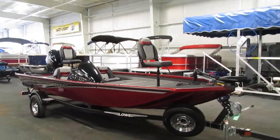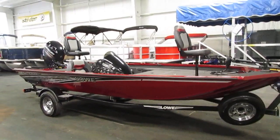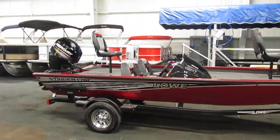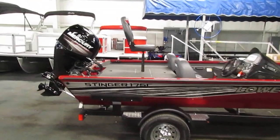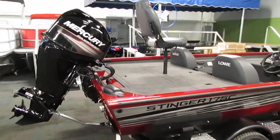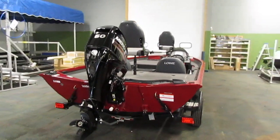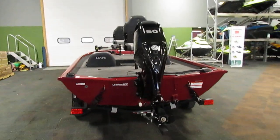Today we have a 2019 Lowe 175C Stinger. This is a used boat and it only has 16 engine hours on it and is in excellent shape. This boat is powered by a 60 horsepower Mercury four-stroke. It is fuel injected.